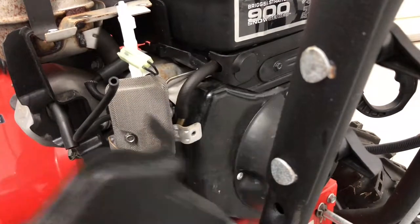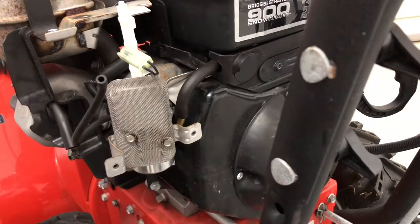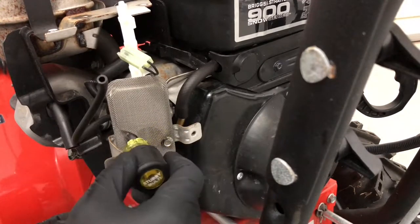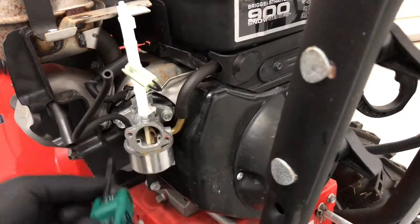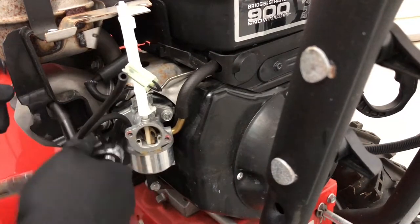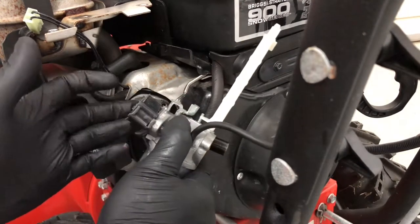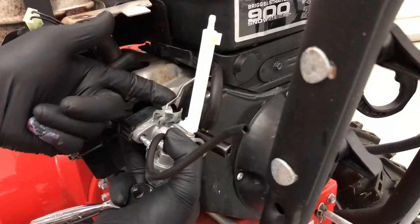Once those Torx bolts are off, the plastic piece comes right off. Now take the carburetor air filter off — use a screwdriver bit or a T25 Torx bit, or a 10mm socket. That takes it right off. Now you have the carburetor, the spacer (the black piece), and a gasket behind it — make sure you keep those together. The choke line is right here.